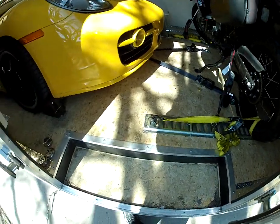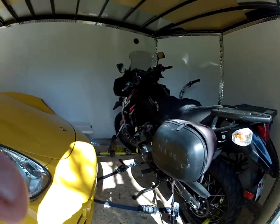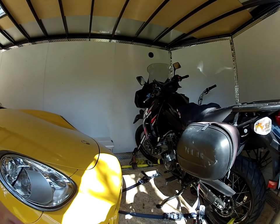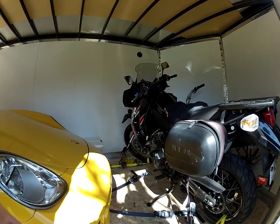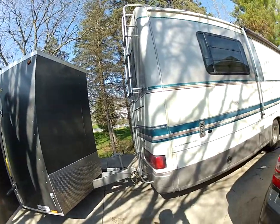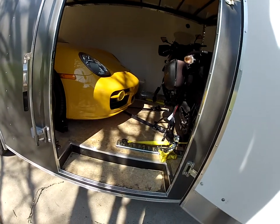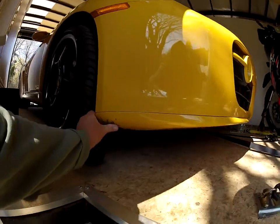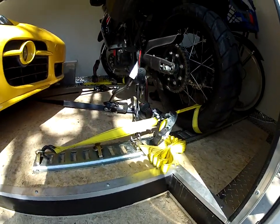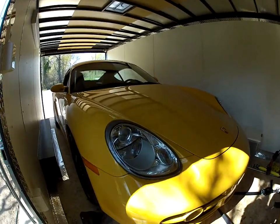I put a couple of extra straps as an added measure. The bikes moved a bit in the back but overall I was amazed — my old 1993 Ford pulled the whole load without any problem. The trailer weighs 3,000 pounds, the car is 2,950, the bike is 450 — so I'm at about 7,000 pounds total. It pulled me up the mountains no problem. Worst case would have been the bike coming loose and smashing into the car, which did not happen.